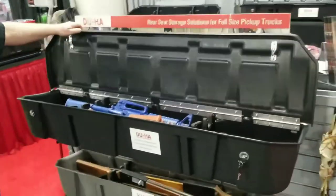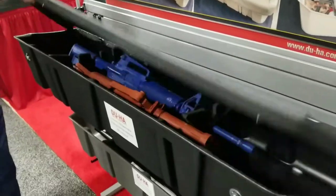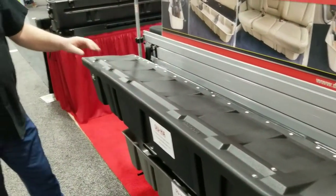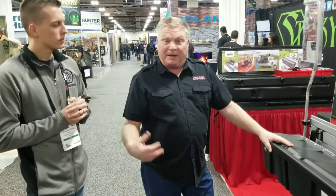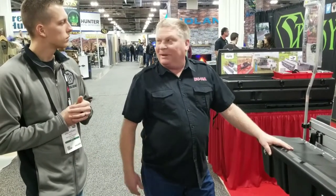This is a new product that we came with with a locking lid on it, because people with guns are concerned about theft. So now we put a lid on it. This locks into your vehicle and it also locks down here, so if somebody does break in — crash and grab — they won't be able to get it out.